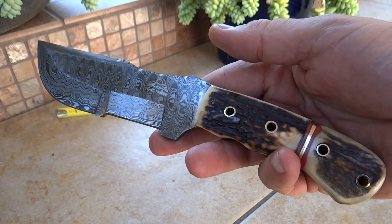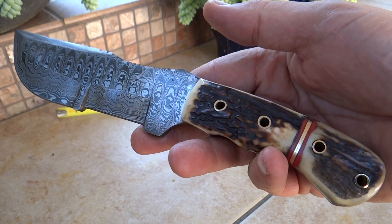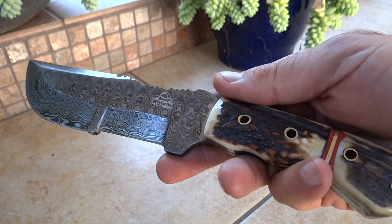Hi, this is Paul with DKC Knives. You are looking at the DKC 708. This is called our Stag Tracker — Classic Tracker — medium-sized knife.